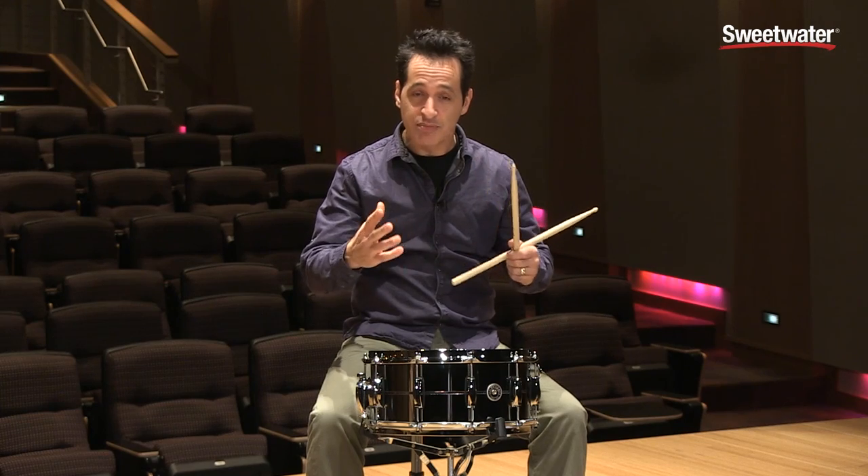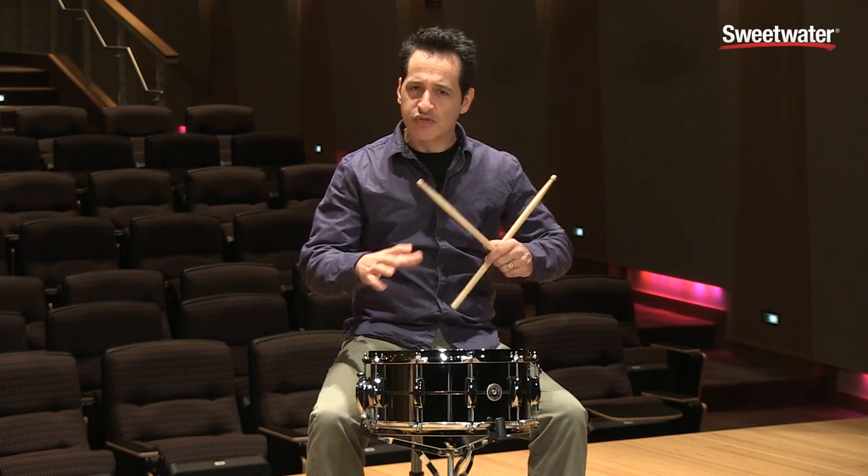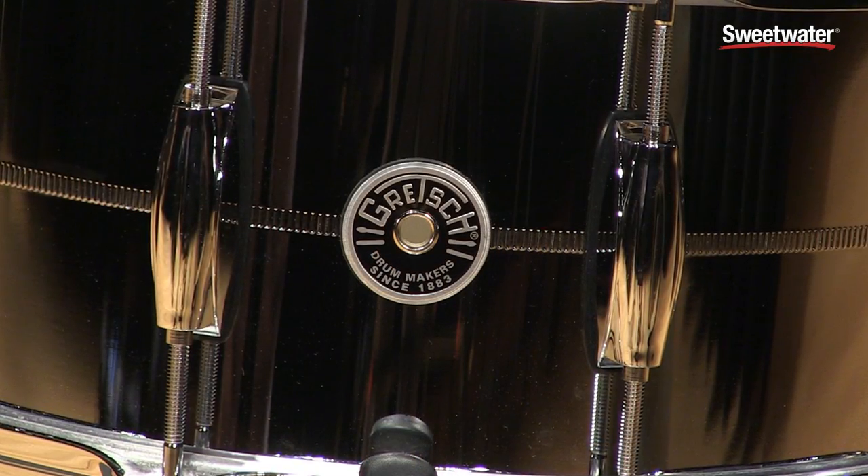The ring on the drum is nice and pleasant — good pleasant tone from the ring. Double stroke rolls feel really good and easy to play in the hands. It's really really cool.